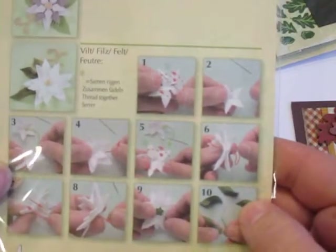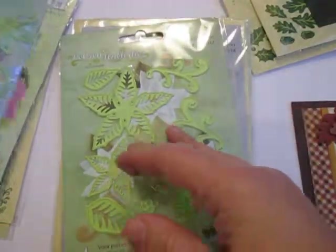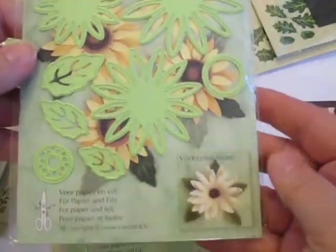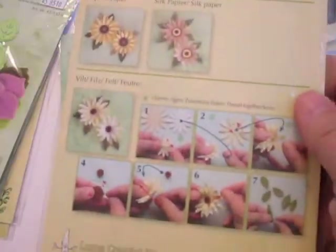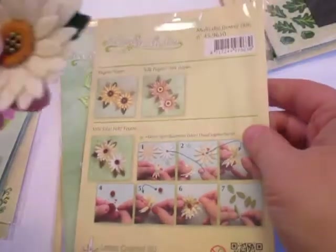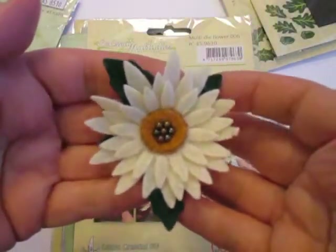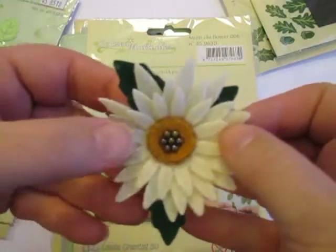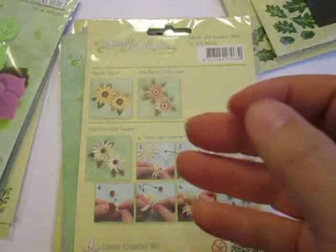You want to have a little dimensionality, and if you don't put a few stitches in, the felt's going to lay flat. This is the daisy flower — again, two different views. Here's the paper, and on the back is the felt as well as the instructions. This is a little felt daisy that I created using that set. Absolutely gorgeous and took almost no time whatsoever. Very, very cool flower dies.